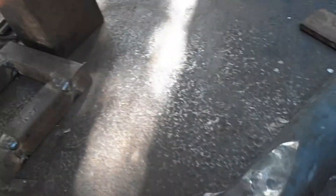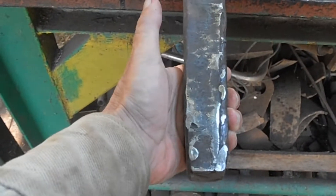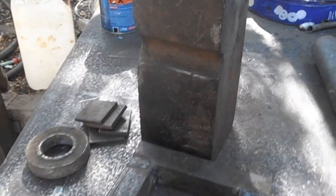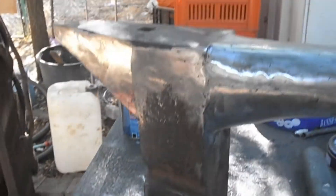This is going to be the spike. You can see it over here — it's going to come over here to make this the stake anvil.